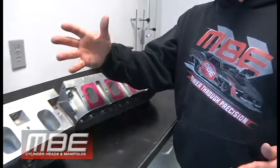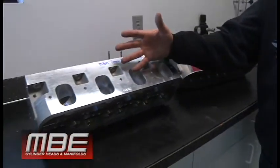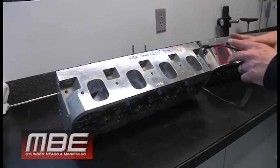Welcome back to MBE. Today I want to explain what we were capable of doing with an LS7 head compared to what we were capable of doing with the Dart LS MBE 10-degree head. Both LS heads.